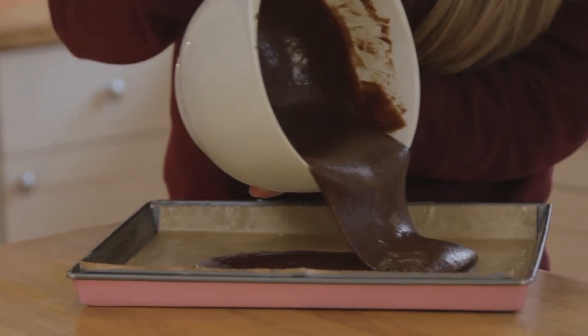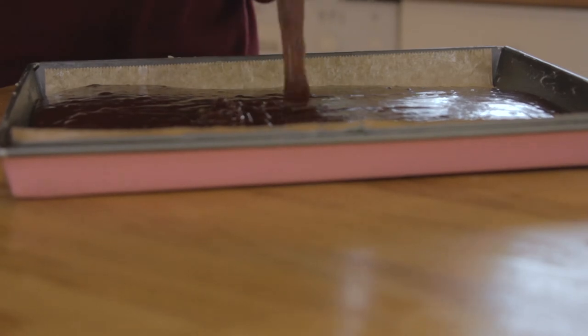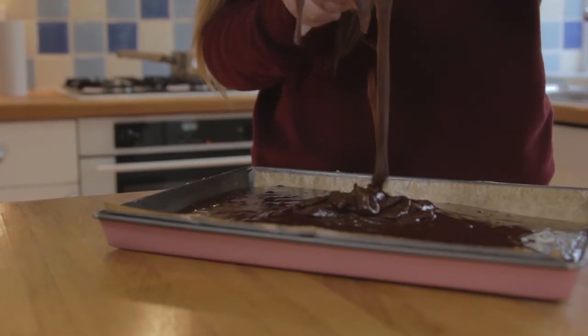Make sure you spread the mixture evenly and feel free to add any extra chocolate chunks to make it more chocolatey. Place in the oven for about 30-35 minutes, or until flaking on top but still soft in the centre.